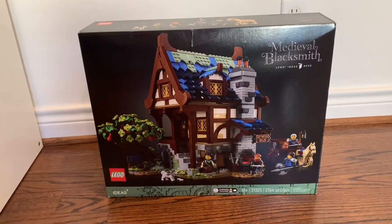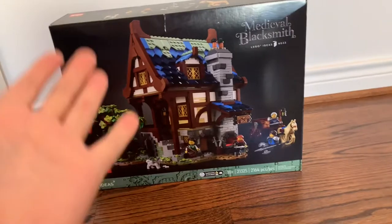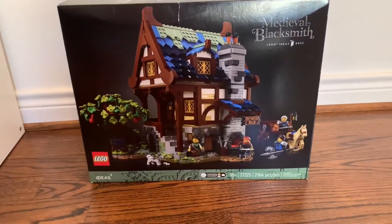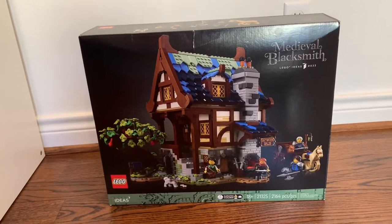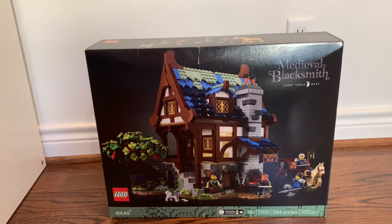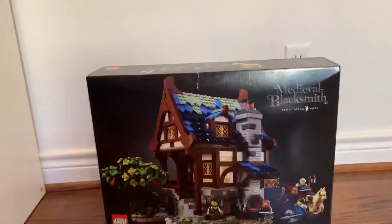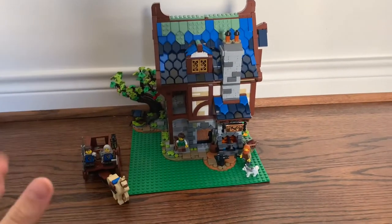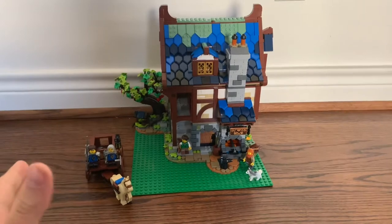Hello, my name is BrickHeads28 and today I've finally got it — the new Lego Ideas 18 Plus Blacksmith Shop. I'm going to open this up and build it, and I'll be back when I'm done. Okay, I'm back and I've got the set all built up. Now let's start our review.